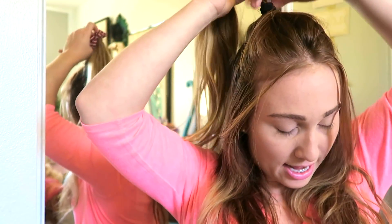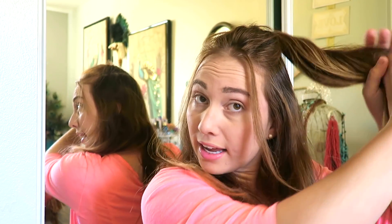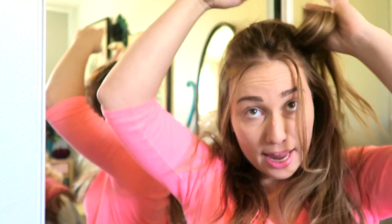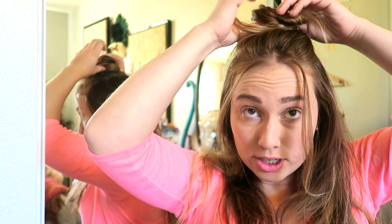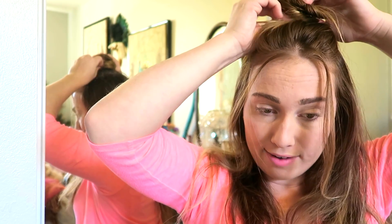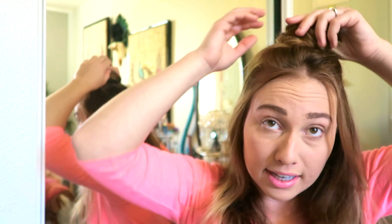Another thing you can do with that top ponytail is tease it, twist it a little bit, and wrap it around itself to give yourself a cute little half-up, half-down bun. With a little bobby pins and a little more patience you can get that pinned into place for a fun half-up look.